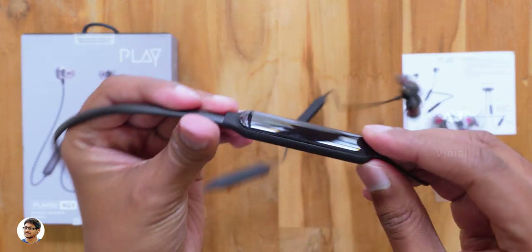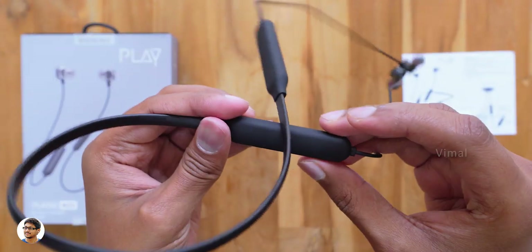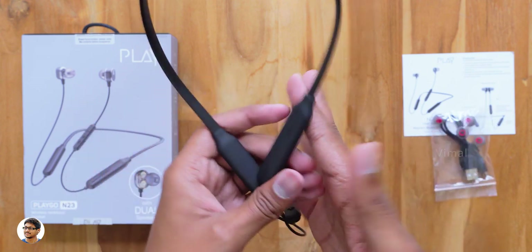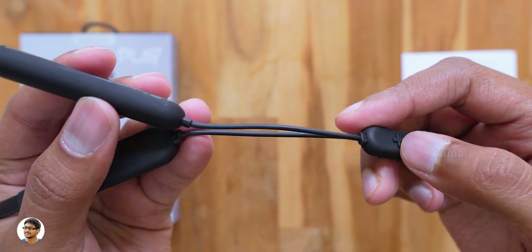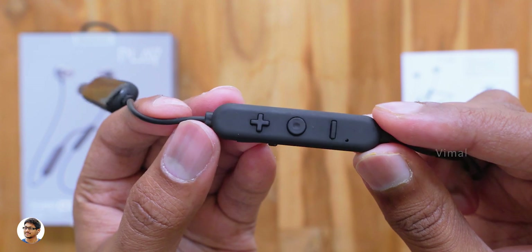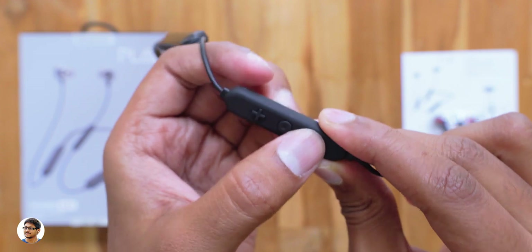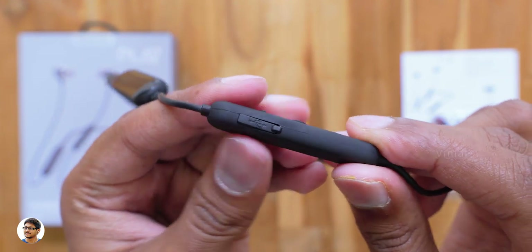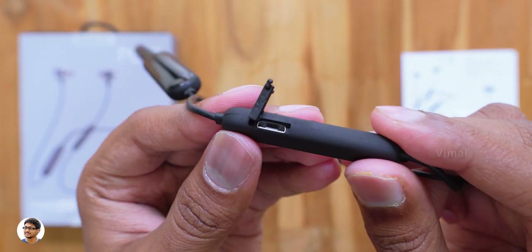The neck connecting both compartments feels quite flexible and durable — you can bend and twist it and nothing's going to happen. The build quality is nice; it's entirely made of plastic but has a nice soft rubberized matte finishing all over. The cable quality looks decent, and on the right side the cable extends to an inline remote control with three buttons: volume up, media play/pause, and volume down. The button quality is also nice.